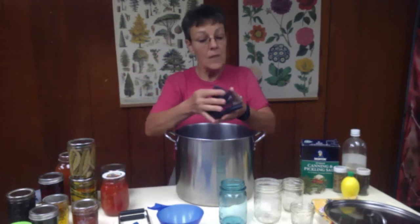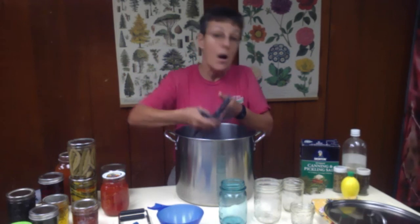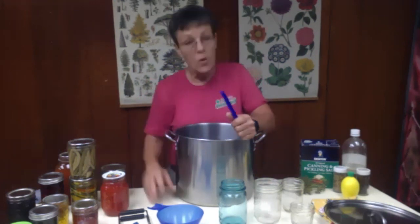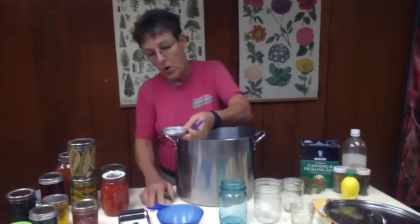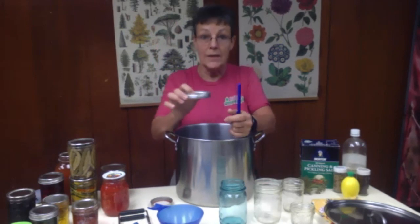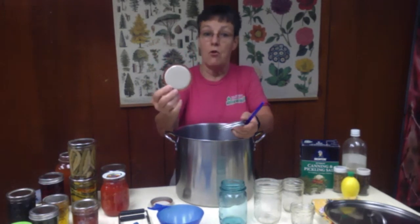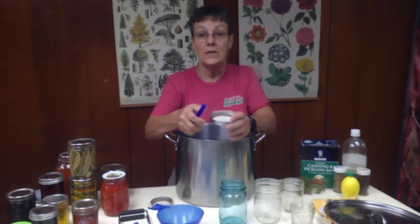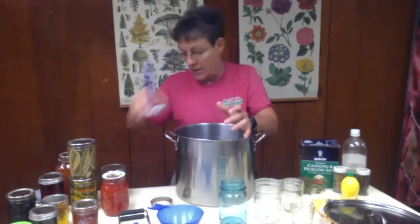You also need something to keep your jars off the bottom of your pot so it allows the hot water to circulate all the way around. Since you're going to have to treat the lids — and this is a two-part lid, so this is a lid and this is a ring — you need to heat your lids so that the rubber seal gets a little bit soft and makes a better seal on your jar. You don't want to go into a hot pot of lids with your fingers, so a little magnetic tool makes it a whole lot easier to manage that.